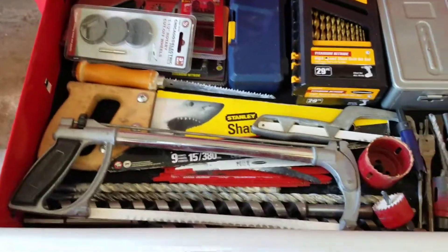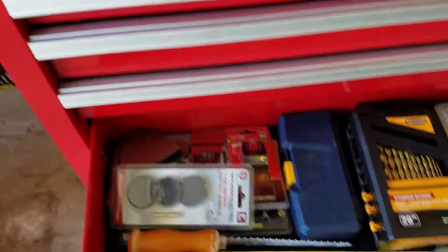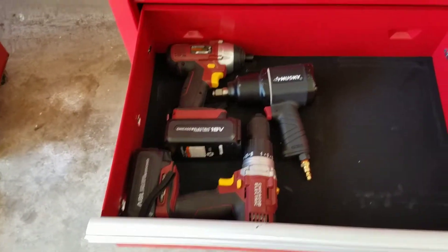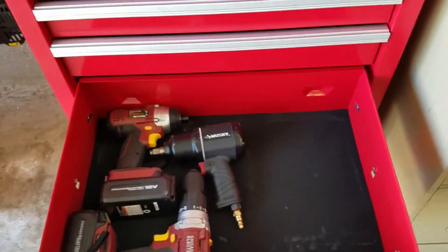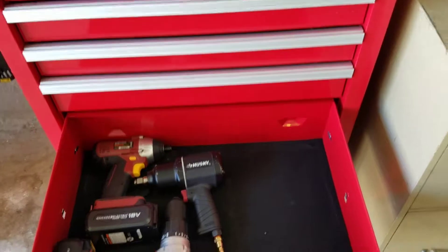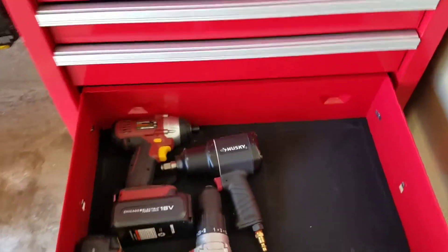Next drawer has cutting tools and drill bits — Dremel tool, saws, masonry bits, hole saws, multi-tool stuff, et cetera. Next drawer I've got my two cordless tools: an impact driver, a cordless drill, and my Husky air ratchet. I also want to add a small cordless grinder since I'm tired of dragging out the Dremel all the time.